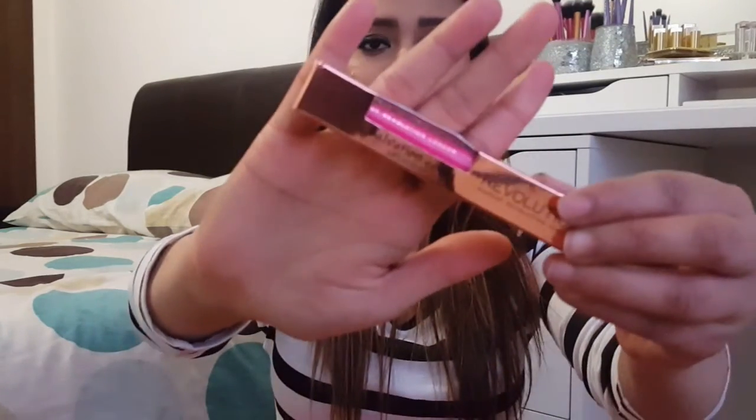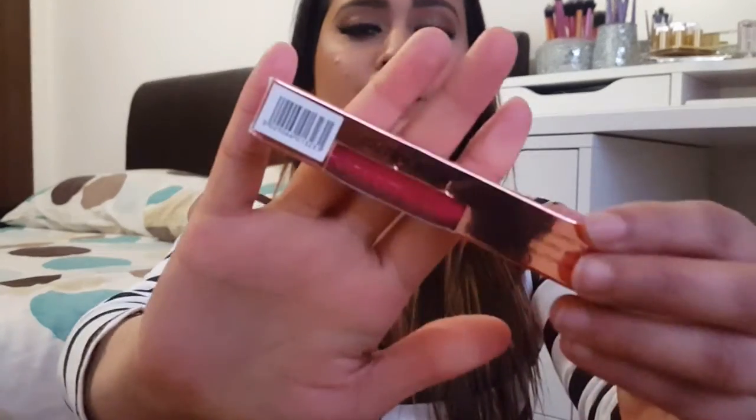Hey everyone, welcome back! Today I've got a quick review on the Makeup Revolution Salvation Velvet Lip Lacquer in the shade 'You Took My Love.' I did do a haul with all my MUA and MUR products — I'll leave a link to that video in the description box below.